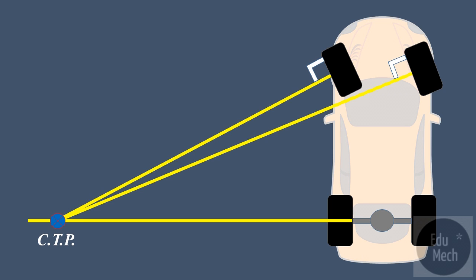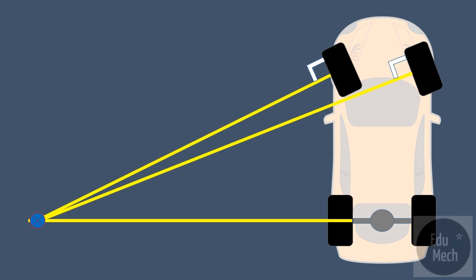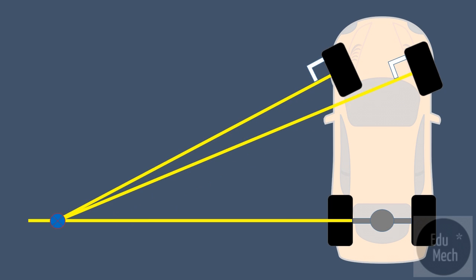Because the rear wheels are fixed, the common turning point will lie somewhere along the centre line of the rear axle, depending on how far the steering wheel is turned from the straight ahead position.